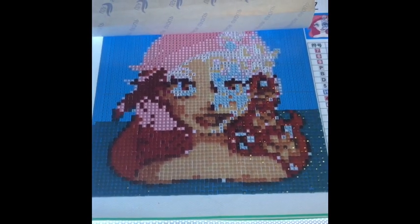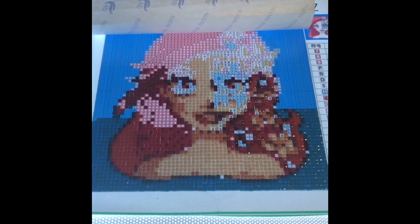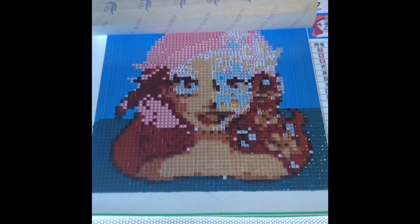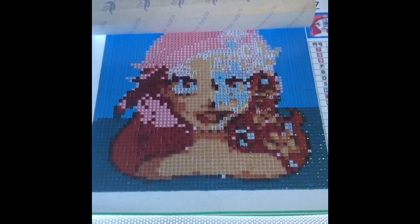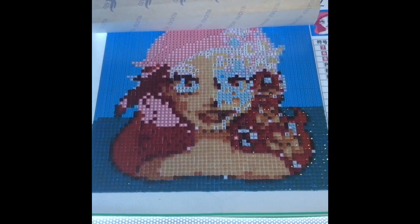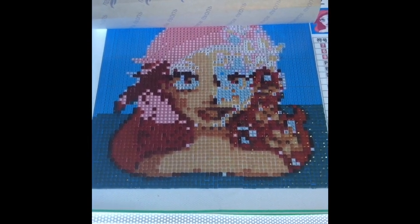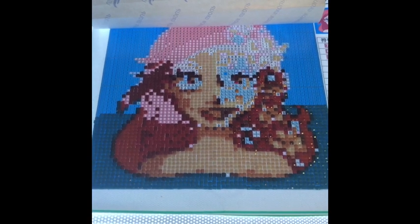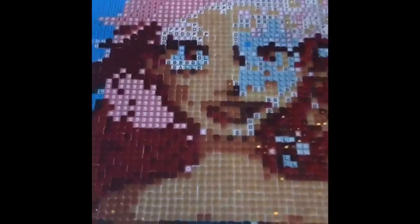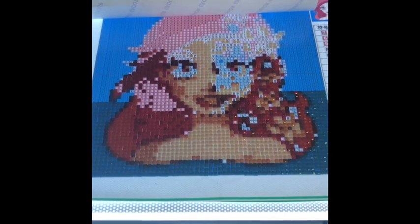I totally got ahead of myself and forgot to keep taking video segments because it was just going so fast and she's so pretty! This is the Ariel I'm still working on. I had every intention of filming once every hour, but when you're diamond painting time gets the best of you. I'd give you a hint: set a timer so you stop at a specific time, otherwise the next thing you know it's two in the morning and you're saying 'just one more color.'